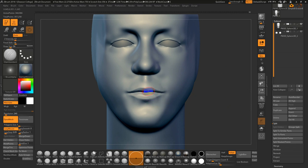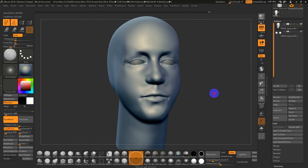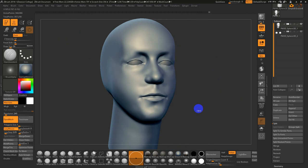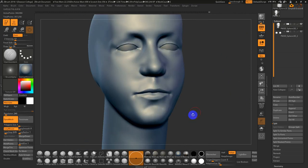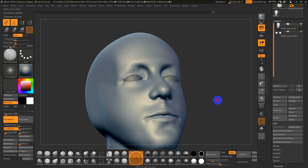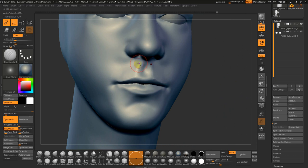I often move around a little bit in the face. Let's do this in perspective. Let me reinforce that little chin area. The nostrils — often with Dam Standard, come in on a diagonal, then DynaMesh. The upper lip — Dam Standard is my go-to, one of my few go-to brushes.